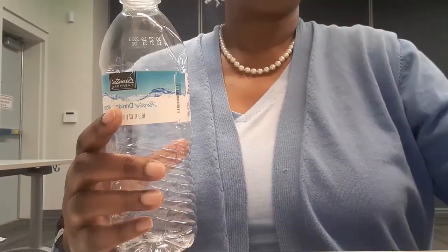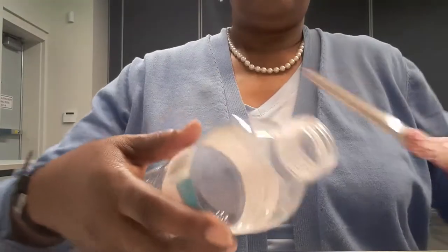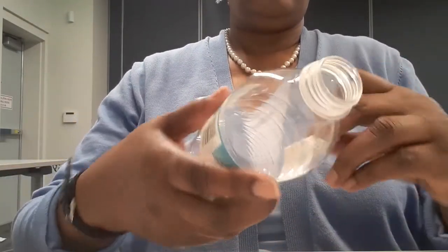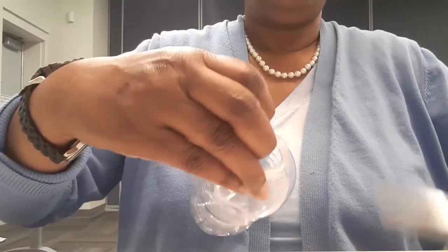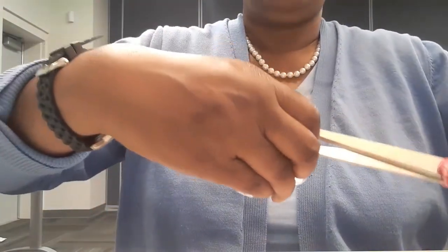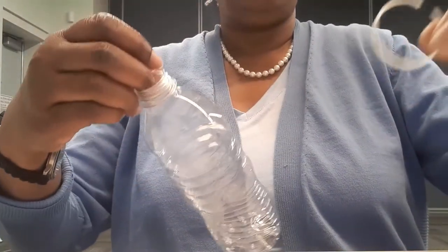Let's get started. To make your wind spiral, you need to take the cap off of the water bottle, take the paper label off, and this little tie that's on the top — you're going to take this little part off the bottle by cutting it off with your scissors and then just taking it right off.